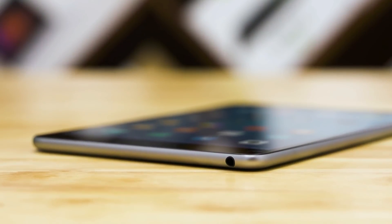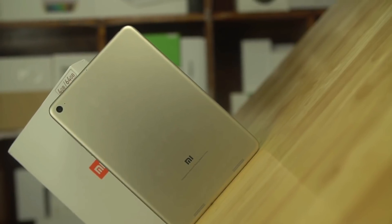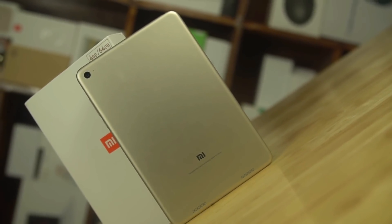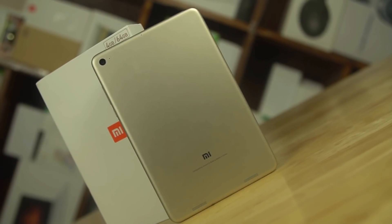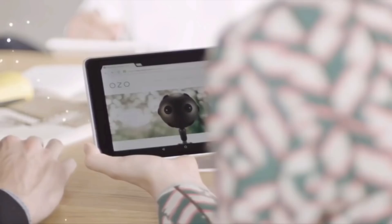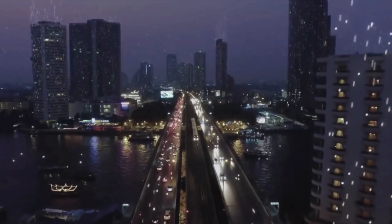A Xiaomi executive stated that the company was working on a new Mi Pad tablet back in October, but we haven't heard any official information since then. Now, we have obtained firmware files of the Xiaomi tablet with the Qualcomm Snapdragon 660, which we believe to be the Xiaomi Mi Pad 4.